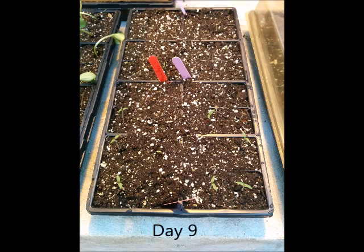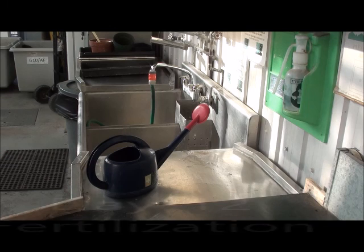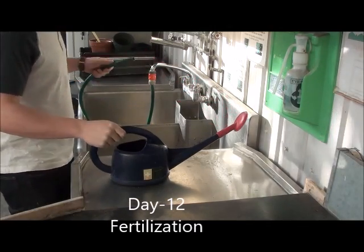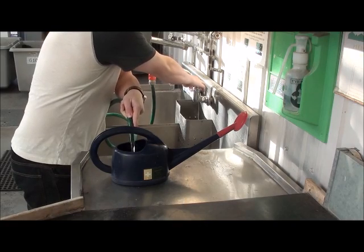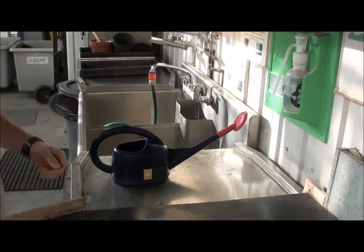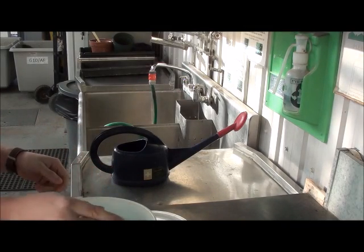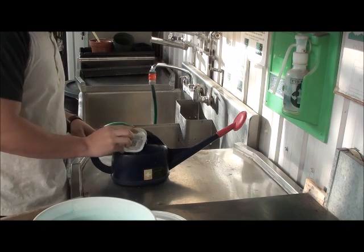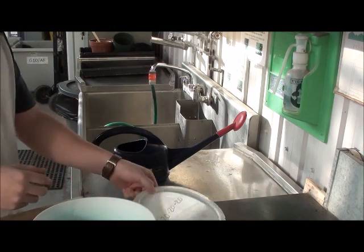Day 9. We are starting to see little seedlings. Because the Agromix G6 is really poor in nutrients, I will add some 20-20-20 fertilizer to the potting mixture. For this, I put water in a pot and add a little amount of 20-20-20. After, I just mix it and spray it on the plants.